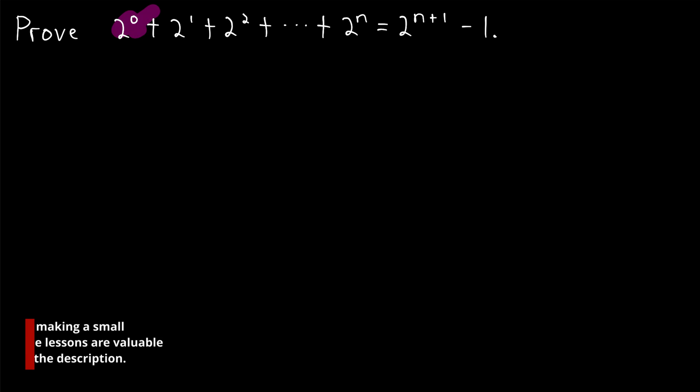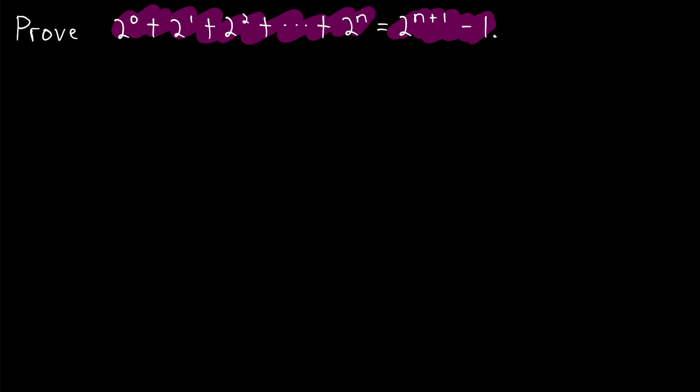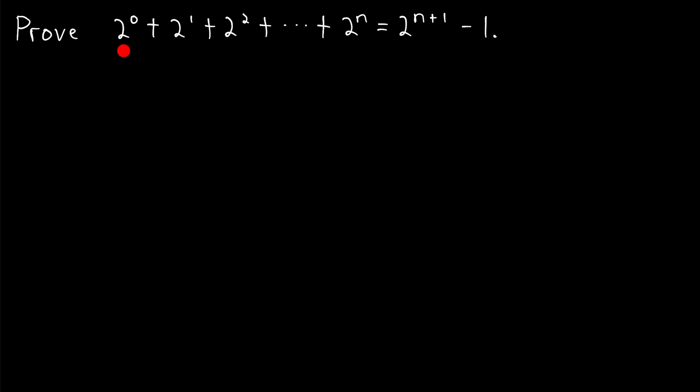We're going to prove that the sum of the first n powers of two is one less than the next power of two. As it's written here, we're proving that two to the zero plus two to the one plus two squared plus all the way up to two to the n is two to the n plus one minus one, one less than the next power of two.